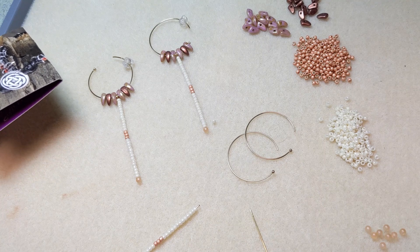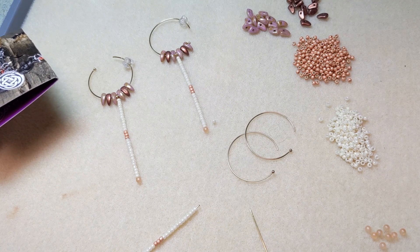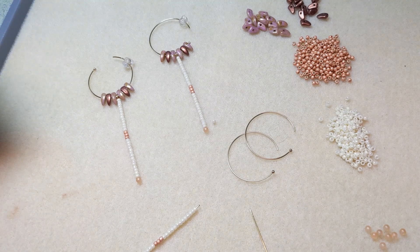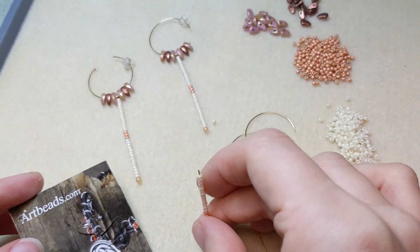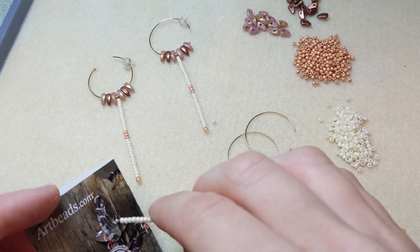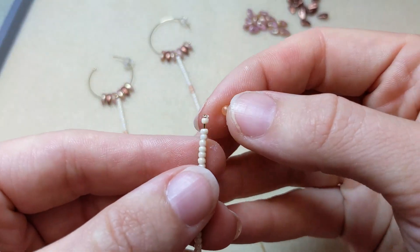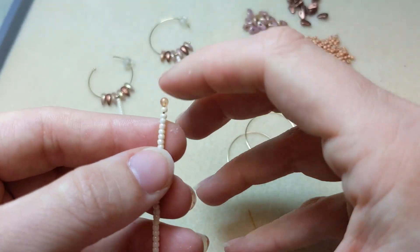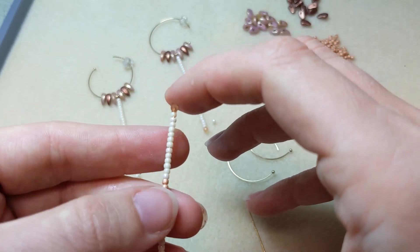Epoxy adhesive typically comes in two parts, A and B. You mix them together in equal amounts to activate the glue. Once you've got your glue mixed and you're ready to glue your finial bead onto the end of your wire, just dip the tip of the wire into the glue, pick up a finial bead, add it right on there, press it on and give it a nice little press.